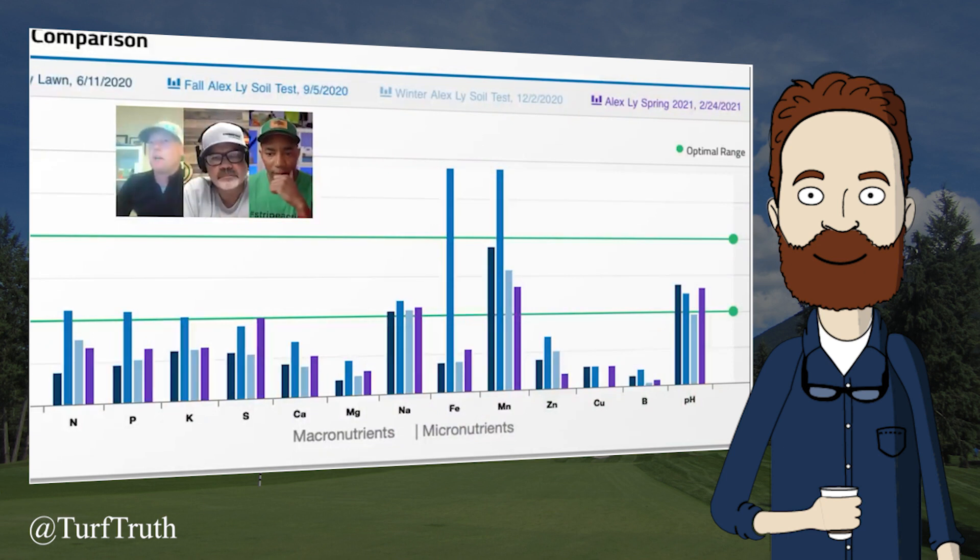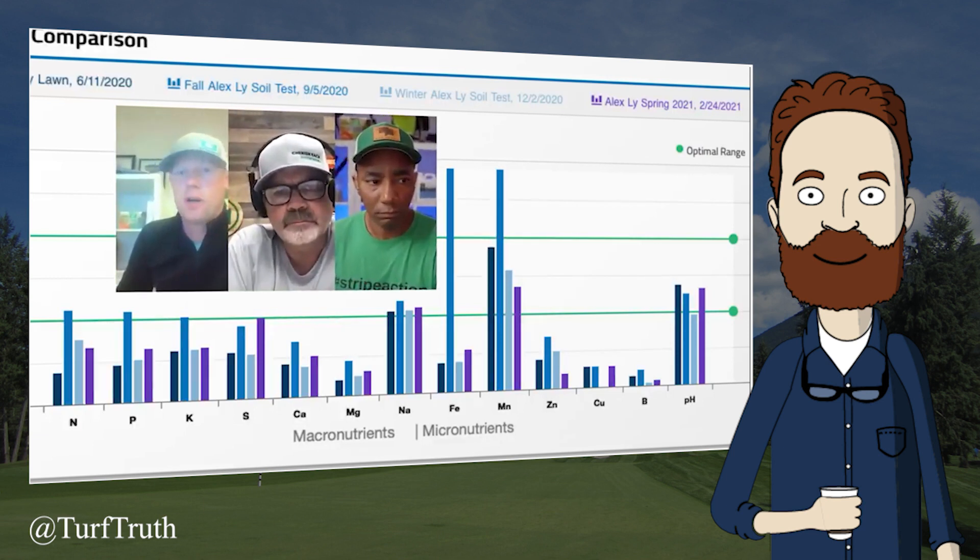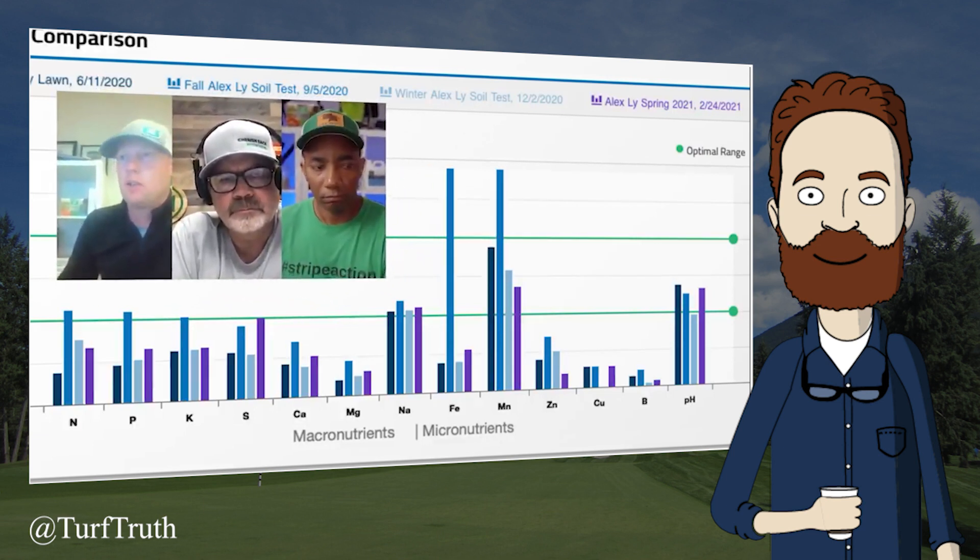Alan notes that as more nutrients were applied during the season, pH kind of goes down due to the acidifying effects of those products, and the data then shows the ability to bump that back up. The host responds: this is completely useless information. First, there is no way to confirm whether the pH reduction was necessary. Second, there is no way to know — without an untreated check plot — whether the pH reduction and subsequent increase would have occurred randomly.